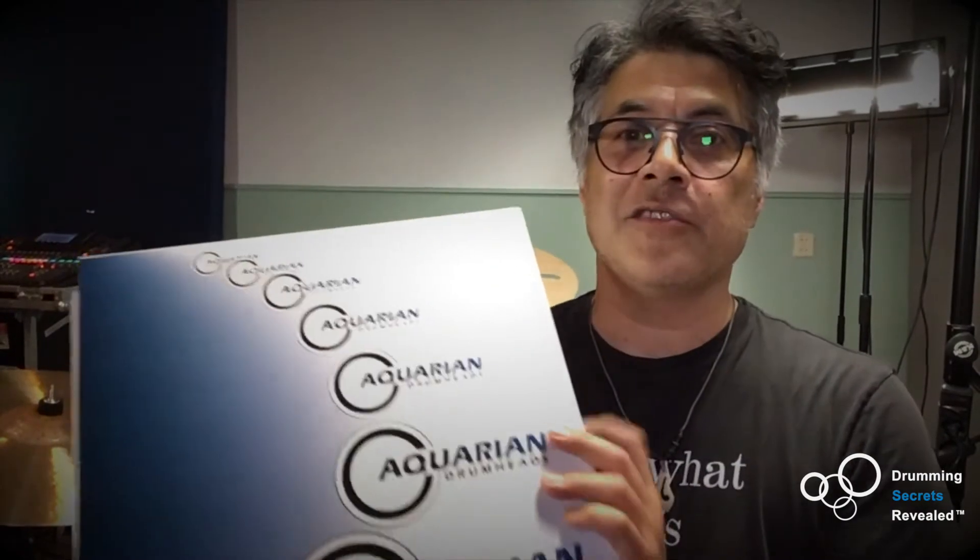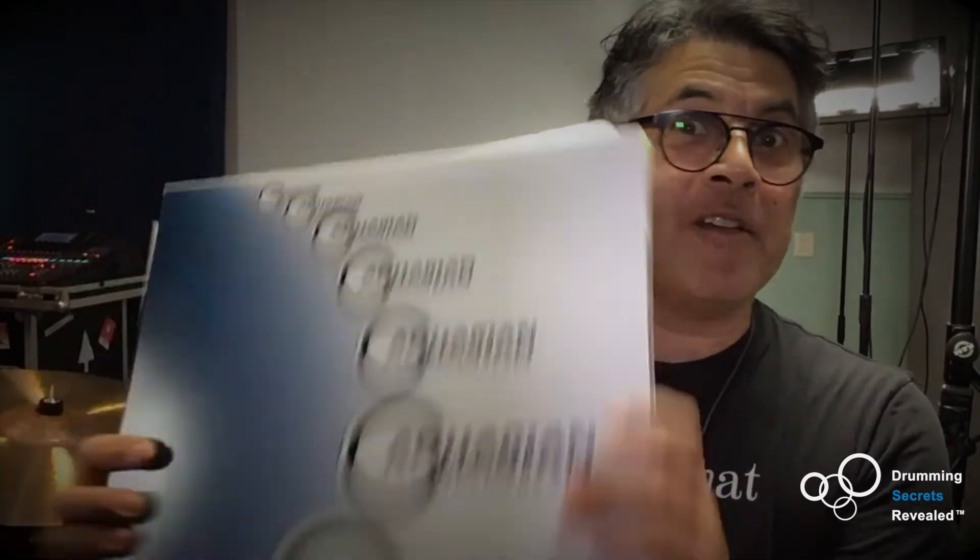All right, we're done — we've exchanged the drum heads and are using our Aquarian drum heads. It's my favorite drum heads. I got a texture coated single ply on the snare drum and the toms. I'm going to tune them, but I'll take it up to the other camera so you can listen to it and we'll see what we can make out of this drum set.